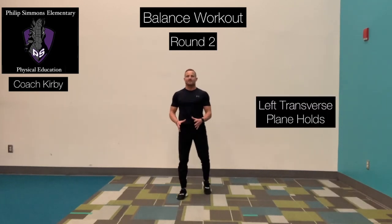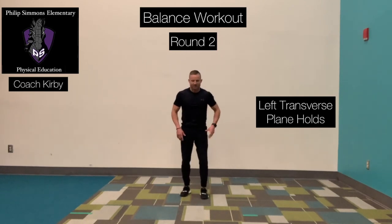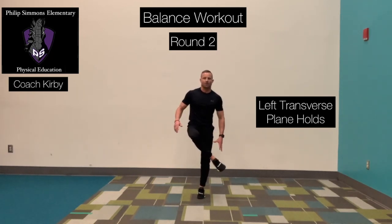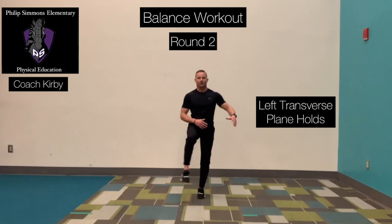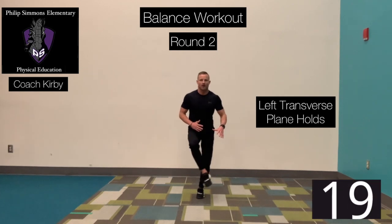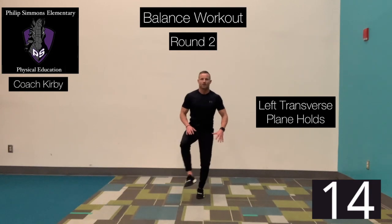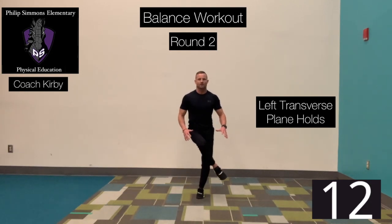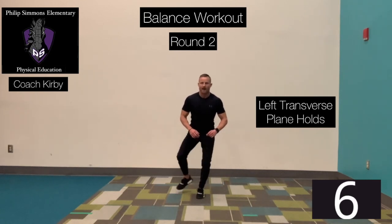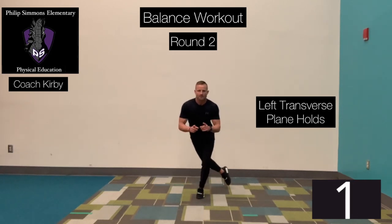Two exercises left here in round number two. Going back to transverse — our transverse is rotational. Left foot on the ground, good base of support. Right foot is going to be over our left knee, and we're going to rotate around. Ready? Go. Drop and cross, reach back and around. Up. Cross, hold it. Reach back, bring leg back, back up, over. Time.